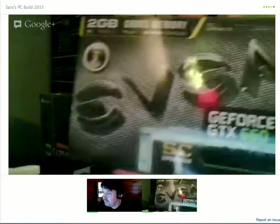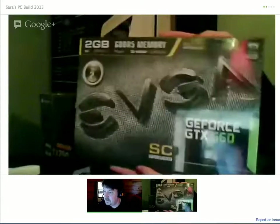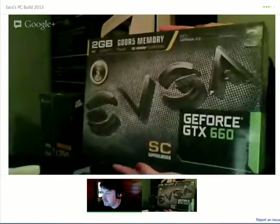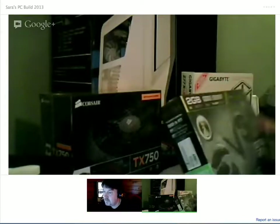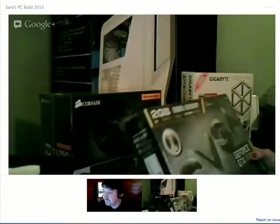Show me the GPU, the graphics card. We've got an EVGA GeForce GTX 660. And is that the overclocked one? Yes. What is it — SC? SC superclocked. Superclocked. Okay. And it's a similar card to mine. I got a different one, but it's the same NVIDIA graphics card.